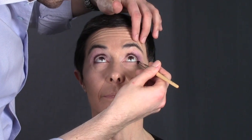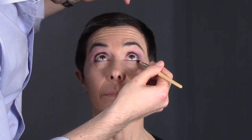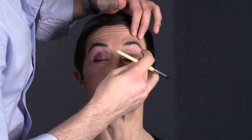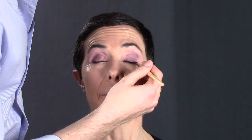Eye makeup has a procedure that is quite similar regardless of the look. When you are applying eye makeup, there are basically three different techniques for the eyes, and it is just the variation and usage of colors that changes everything — but that's it.